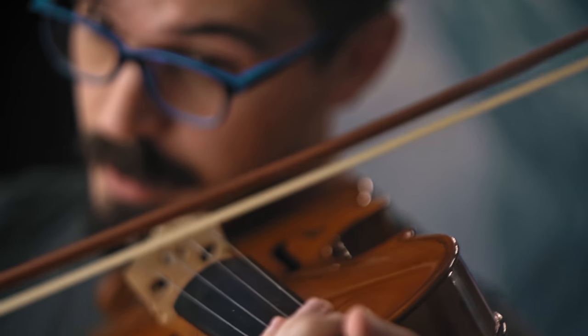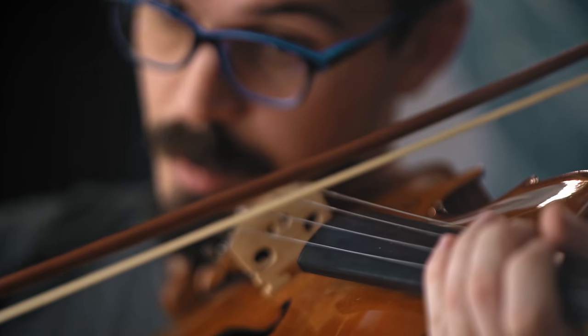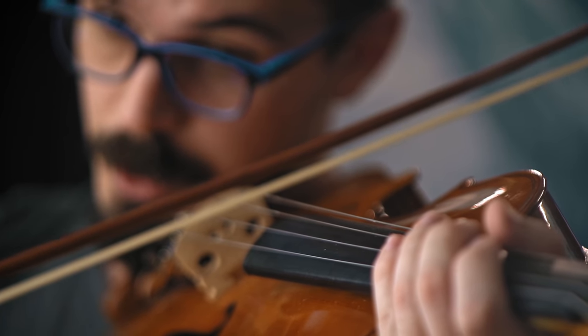Of course it'd be easy to look up tutorials on the viola — how to play it, how to hold it, how to bow it properly — but for the sake of this experiment I purposefully avoided this. This way I can approach things on my own terms, explore and experiment, enjoy the process at face value, and embrace the failures and happy accidents along the way. As someone who's entirely self-taught and has been playing a variety of instruments for the better part of 20 years, I have some basic background knowledge, so it's not like I'm flying totally blind here.